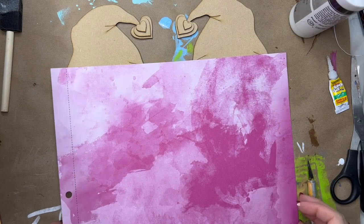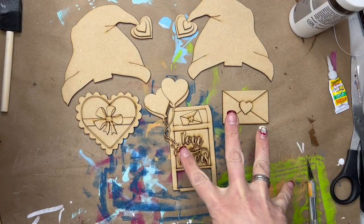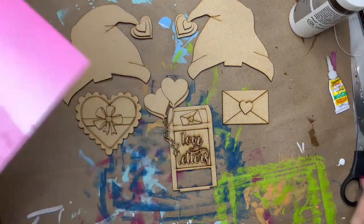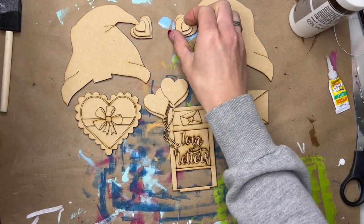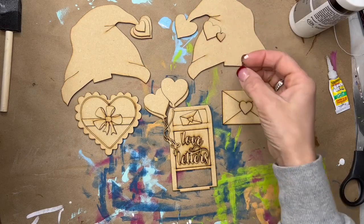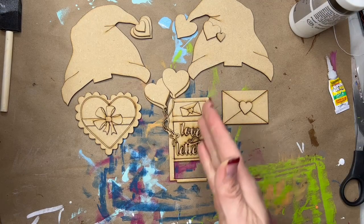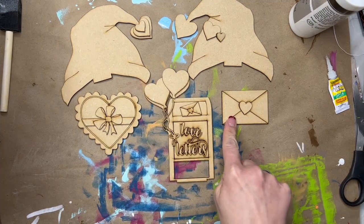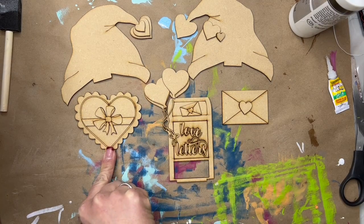Hey Deck It Out DIYers! Gnome of the Month. We are going to stick with our Valentine theme this month. In your kit, you will get your two hats, a variety of sizes of hearts, your love letters mailbox — that's going to be the middle insert between your two gnomes. One gnome will hold the love letter and one gnome will hold the box of chocolates.